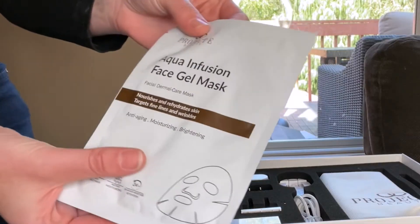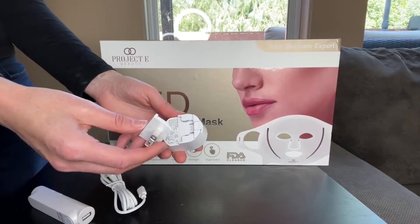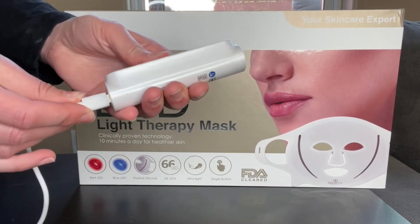Before using, make sure to charge the mask for four hours. Clean and dry your face before treatment. We suggest applying the Aqua Infusion Face Gel. Select your country-specific adapter and insert it into the power plug, then insert the USB cable into the controller.